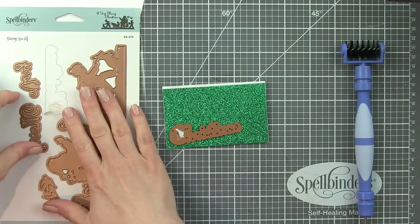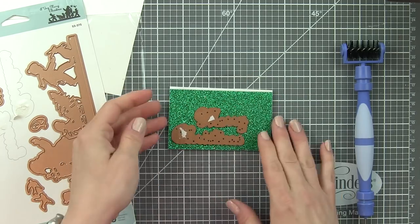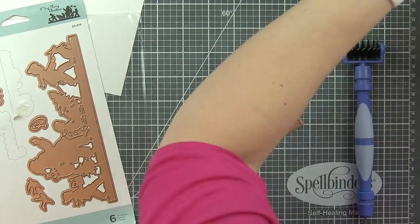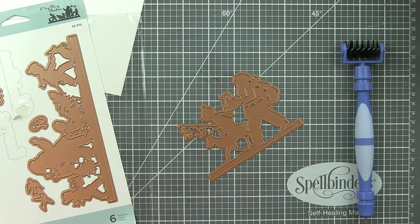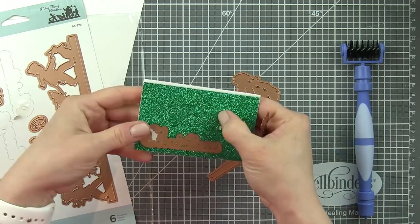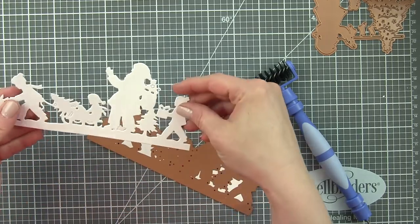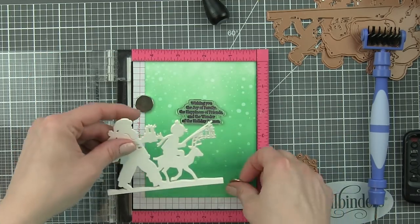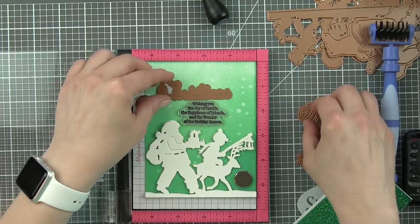I wanted my sentiment to be really bold and glittery — I feel like that gives a great Christmas feel. So I adhered little pieces of glitter cardstock scraps to fun foam using stick-it adhesive, and then I'm using the Merry Christmas die from either Santa Parade or From Our Home To Yours to die cut that sentiment. One of my cards is going to have a slightly different sentiment which didn't work as well on fun foam because it's so tiny, so I'll talk about that shortly.